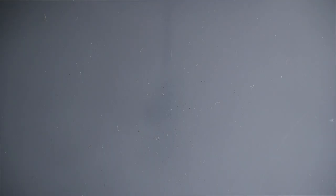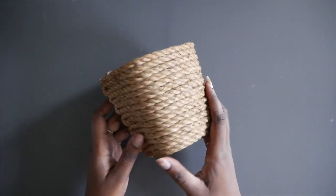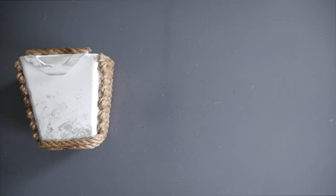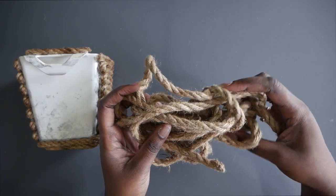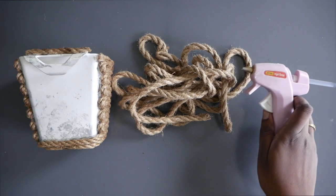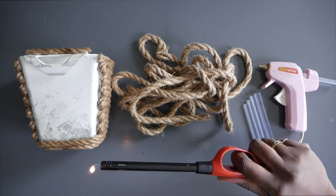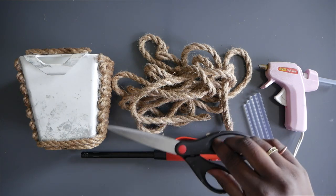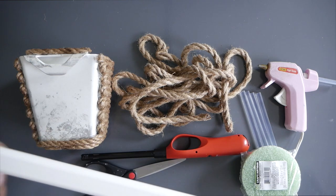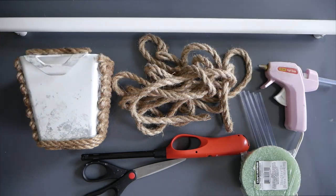Let's start with supplies. You'll need a basket that can hang on a rail — this one is from IKEA, I picked up 12 of them. Next, you'll need some type of cording; I picked up 24 bundles of nautical cord from the Dollar Tree. You'll also need a glue gun, lots of glue sticks, a lighter, some scissors, and circular floral foam — also from the Dollar Tree, I grabbed 12 of those. You'll also need a rail to hang your baskets, which I got from IKEA.